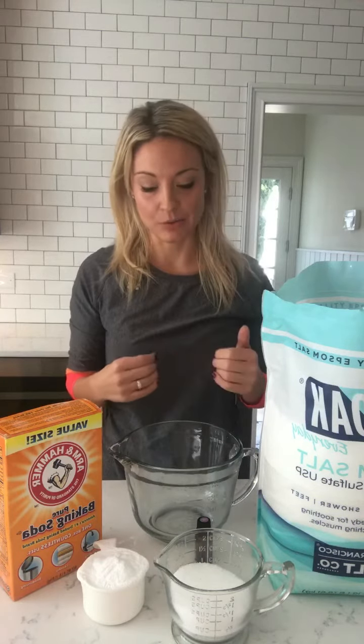I for sure do it every Sunday night — I have a Sunday self-care routine — and I like to fit it in a few other times in the week if I can, so I try to do that at the end of the day.